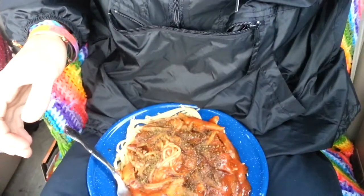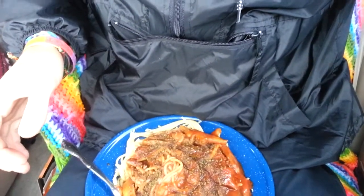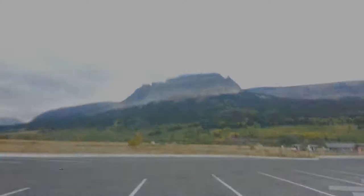But hey — good free food, right there. Spaghetti in Glacier National Park with some mushrooms I found in the forest.